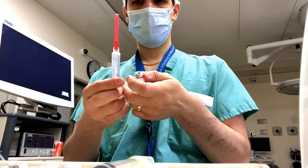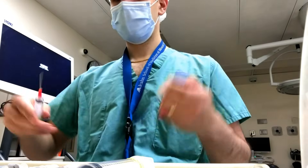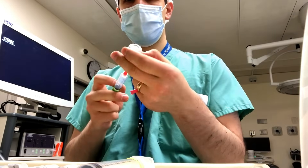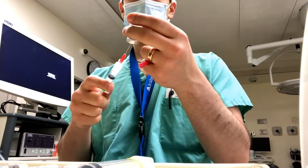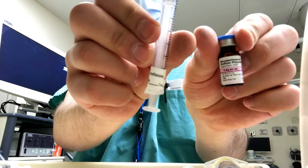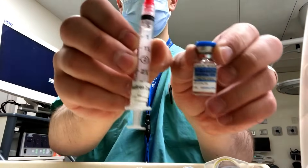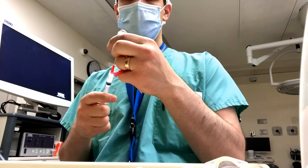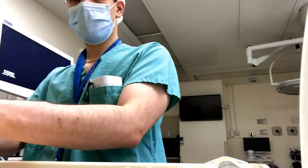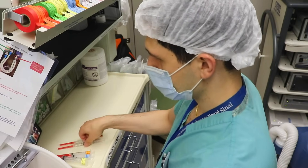Here's my rocuronium, and here's my glycopyrrolate. If you're interested in learning more details about the medications stocked in this cart, you can check out a video narrated by Dr. Erica Fagelman, one of the former chief residents and current liver transplant anesthesia fellows at Mount Sinai Hospital. Next up is neostigmine, dexamethasone, ondansetron or Zofran, and two percent lidocaine — I'm drawing up five milliliters of it. I'll put all my drugs in a lockbox; some controlled substances I'll need to draw up later once the pharmacy opens.